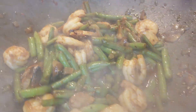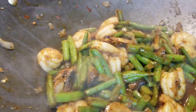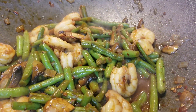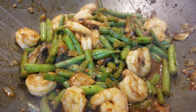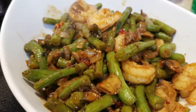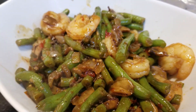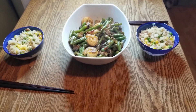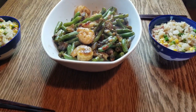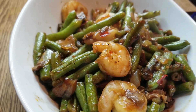And that is it, family. Look at this — succulent, delicious, healthy, and made fast. This is how I set up for our family. You can do it any way you'd like. It always tastes good.